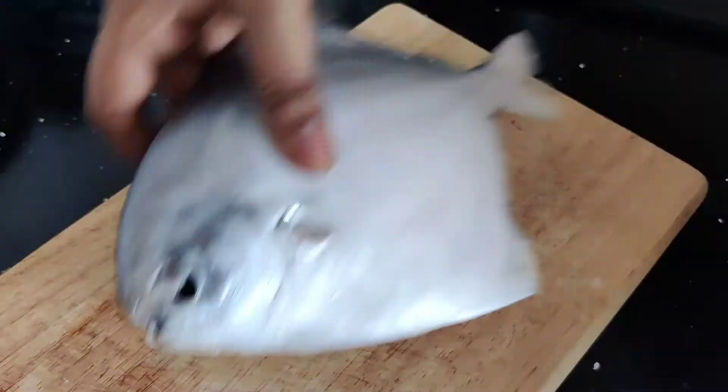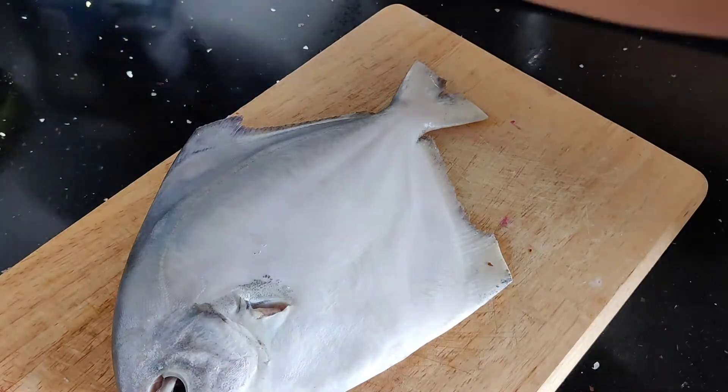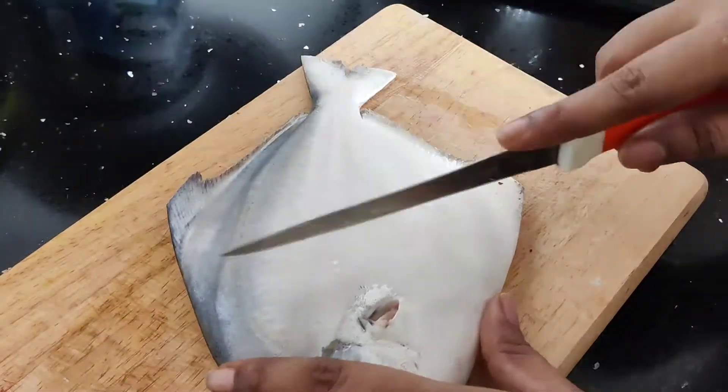Hey guys, welcome back to my channel. How are you doing? Fish fry in our channel. If you like this channel, subscribe and click the bell icon.